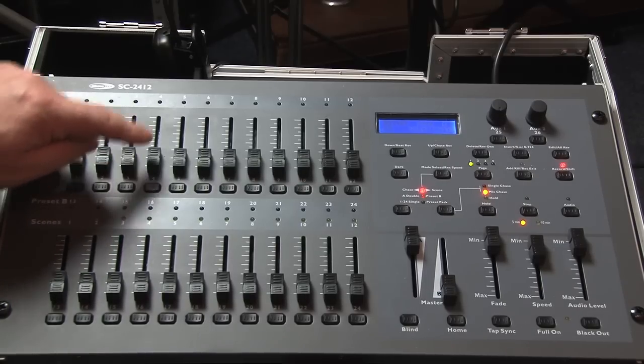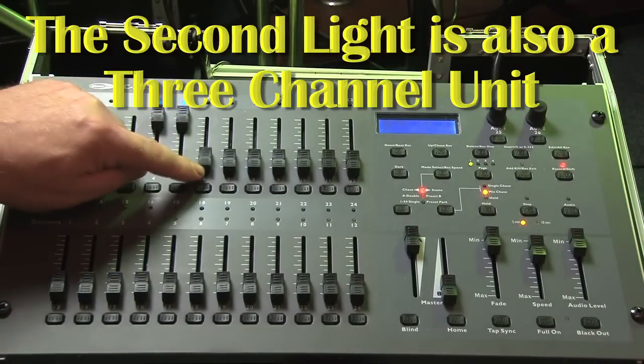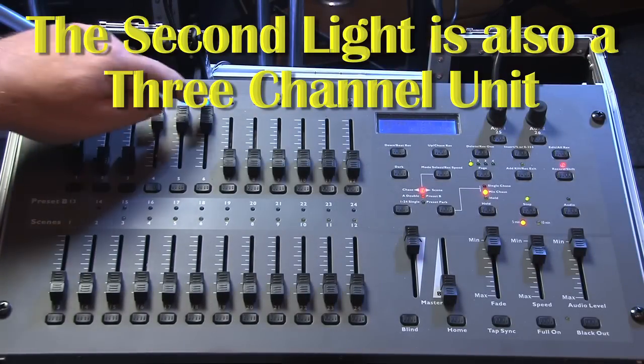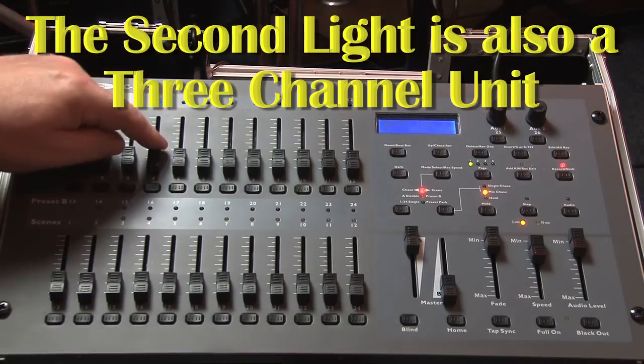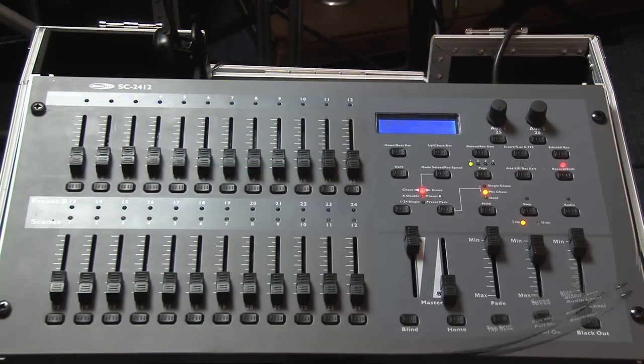So the next light in the chain, which is also a 3-channel light, is assigned to DMX4. And similarly to the first light, it uses 3 channels, which means it's going to use 4, 5, and 6. So the next DMX channel you're going to use for your next lights will be 7.